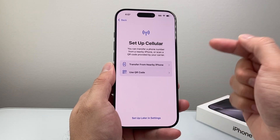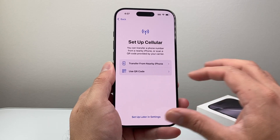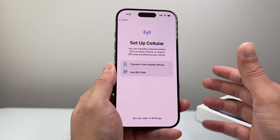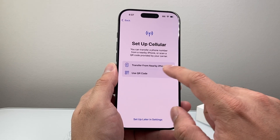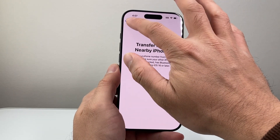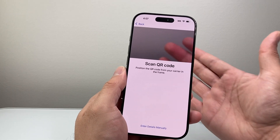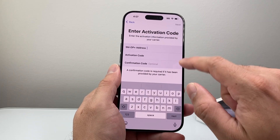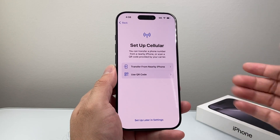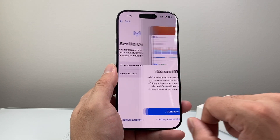The next thing is cellular — basically how you're going to set up your phone service. If you got the phone from a carrier, it'll go through this process because your number is already there. If you don't, you can transfer it from another device — if you have another iPhone next to you, you can tap on that and it'll prompt the other iPhone to transfer the number over. Or if your carrier provided a QR code, you can scan it or enter the details manually. You can also set up cellular later in the settings, and you can skip this step if you're not going to be using eSIM.